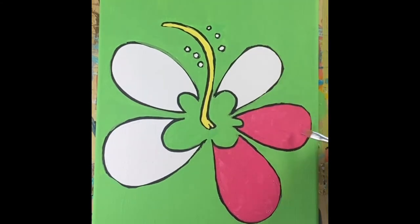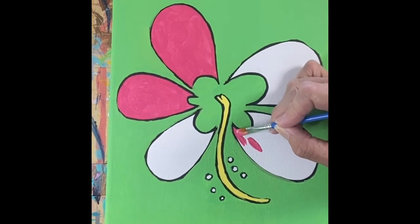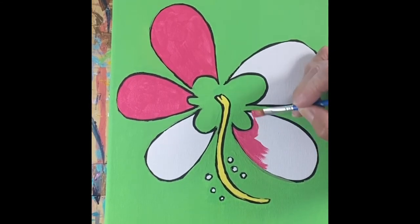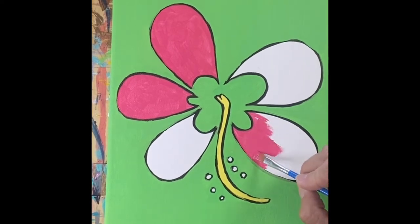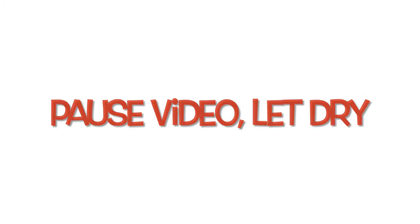This is another time you're going to want to turn your canvas to whatever direction is easiest for you to paint. Make sure you don't get your hand in that wet paint. I'm kind of using my pinky on the areas that are dry to help steady my hand — when your hand is floating in the air it's really hard to keep it steady. You might want to paint a few petals, let them dry, and then go back and do more. You're probably going to want to put two coats of pink on this. Pause the video and let everything dry.